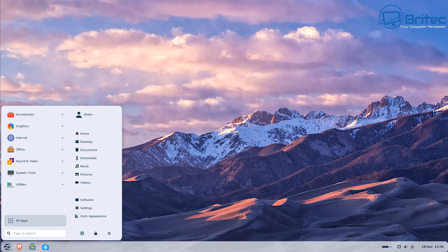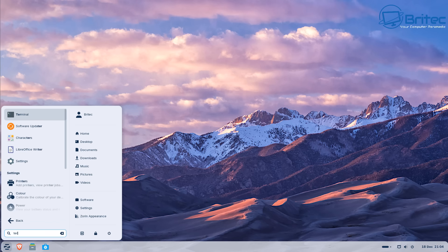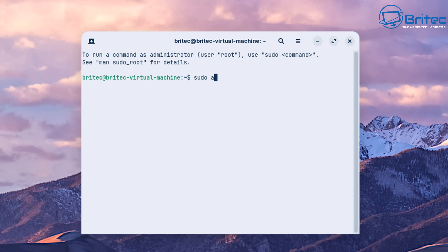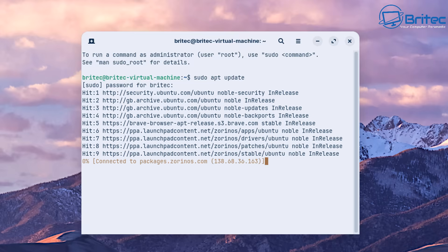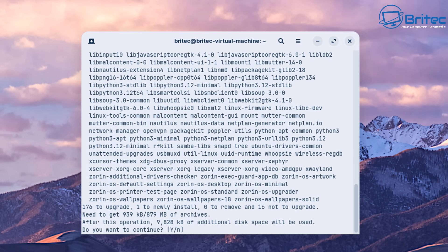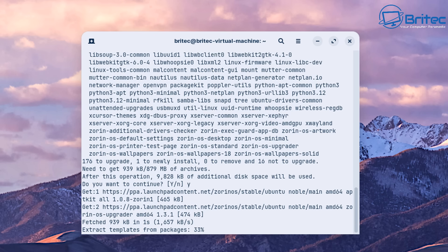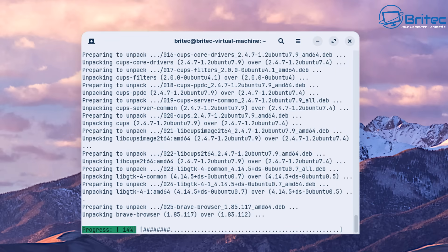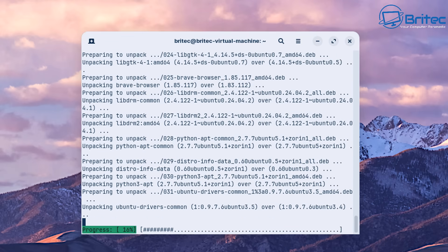Now we have the benefits of Zorin OS. Open up the terminal and do some updates to make sure the system is fully updated. It's advisable to get used to Zorin OS — it's simple and easy to use. You don't need the terminal, but it's always handy to learn some basic commands. 'sudo apt update' is a simple command to get used to, as is 'sudo apt upgrade'. There are other commands you'll need in the future as you get familiar with Linux.